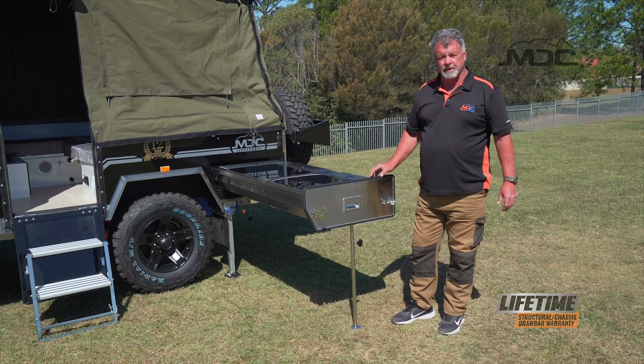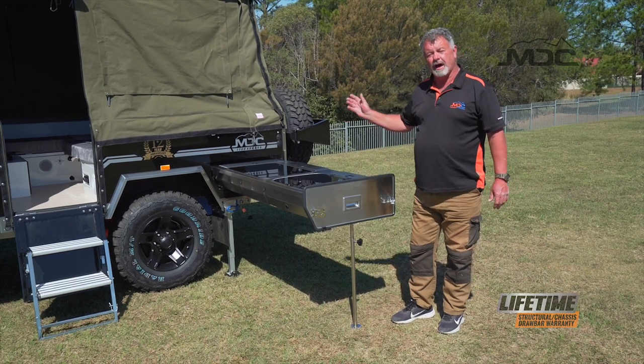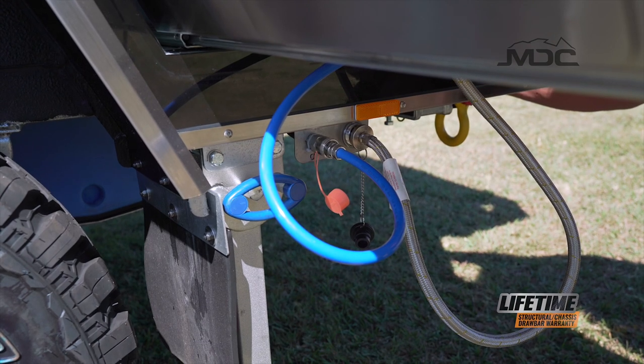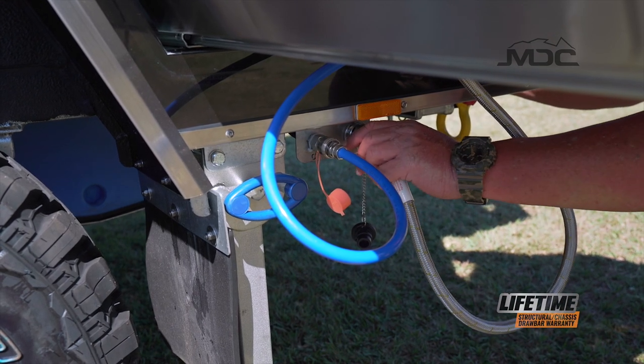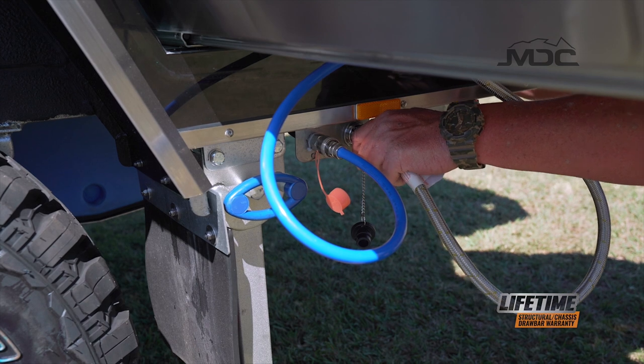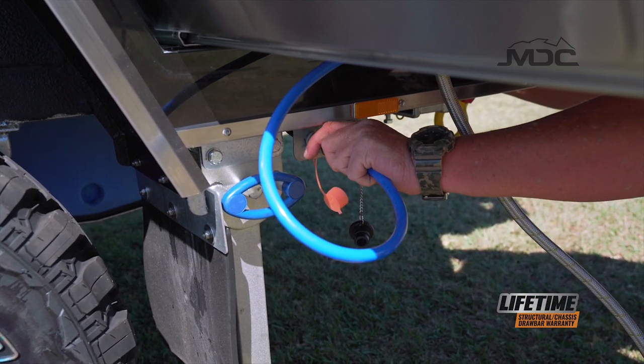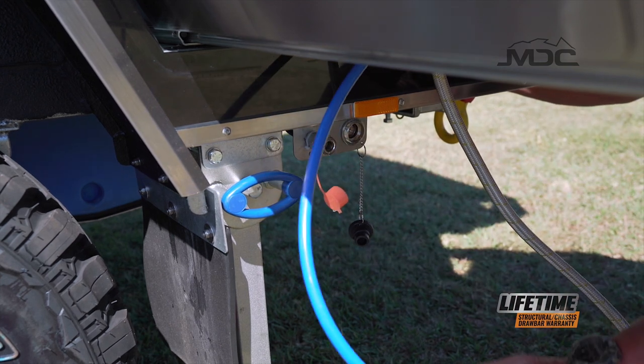Packing up the kitchen is super easy. First, we remove the hoses from their fittings underneath the kitchen. To disconnect your water and your gas, simply push the bayonet in, twist and pull it out. With the water, push the collar back and it'll unclip.